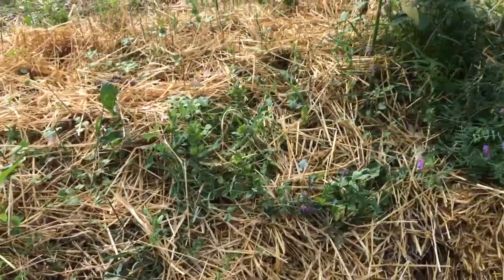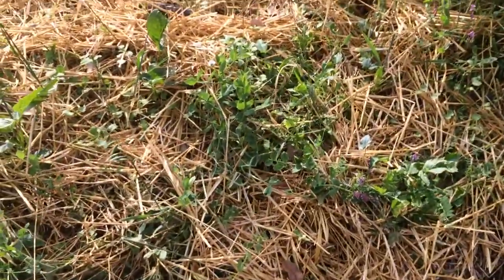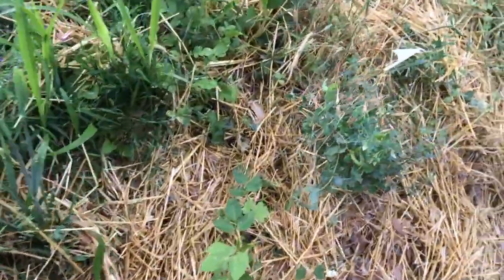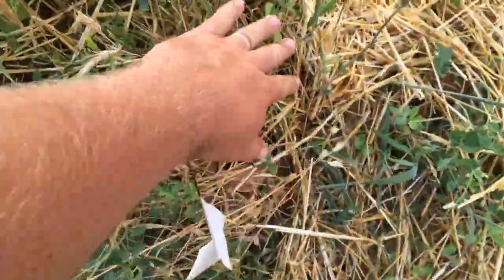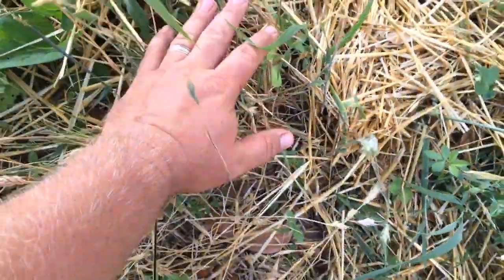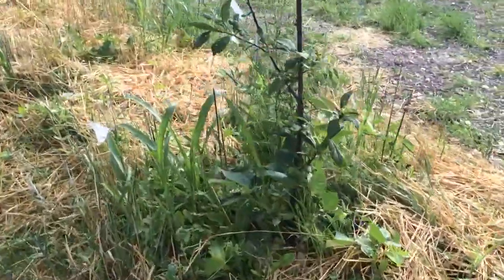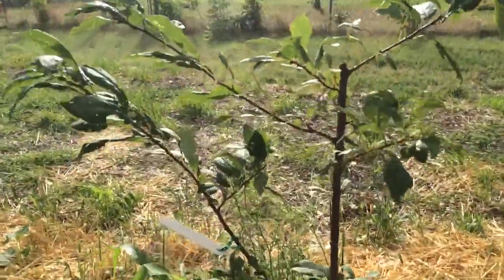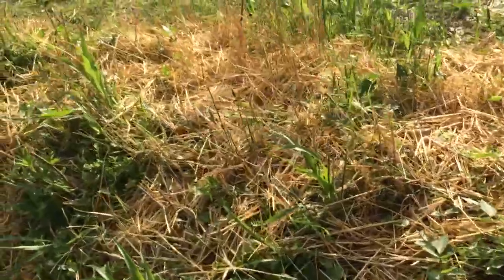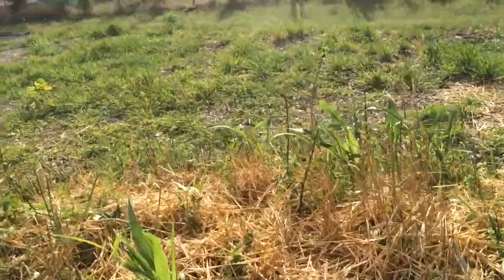Cowpea everywhere. You can see vetch in there, some winter pea that escaped the string trimmer. You can see kind of in here where it's a little thin what I mean about the stubble. When I chopped and dropped it, I went up about four or five inches, so all this straw is being held on against the wind we constantly get — even in winter we get harsh winds. Another plum there. Over there are some gooseberries — another thing that has no real business growing here, but yet they are.